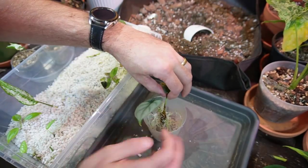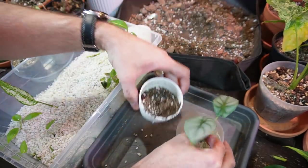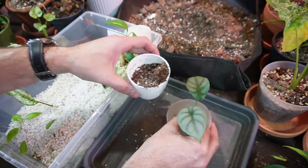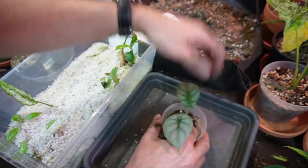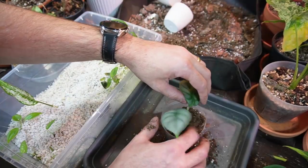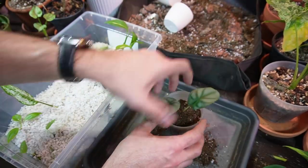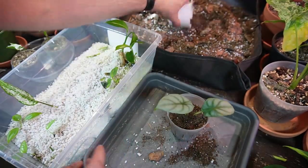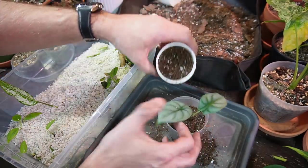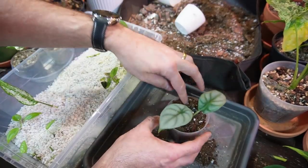I'm going to hold this in the center and dump some soil around the roots. I'm not going to pack it down — I don't want to damage the roots — just enough that it remains upright. That actually went a lot smoother than I thought. I'm going to give this some water as well.